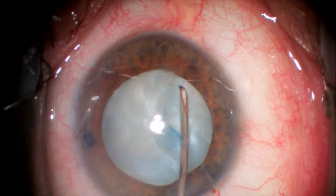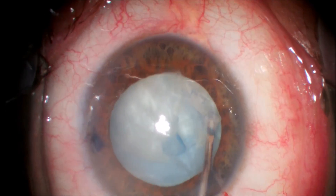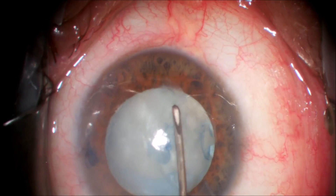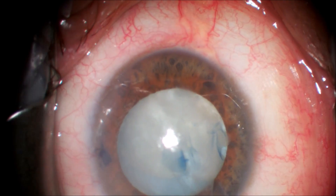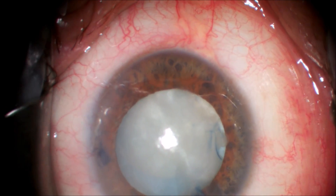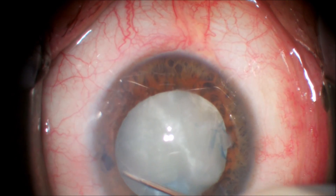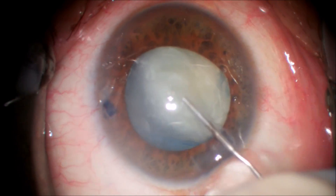In this case I decided that the capsular tear has already gone peripherally, so we use a cystitome to convert the capsulorhexis inferiorly to a can opener capsulotomy. This is what we typically use with extracapsular cataract surgery and it's easily done with a 27-gauge bent needle cystitome. We free that area of the capsulorhexis to the center of the eye and remove the anterior capsule.